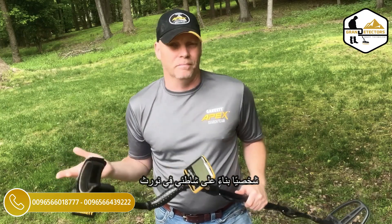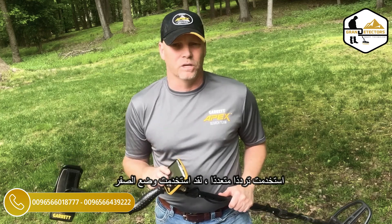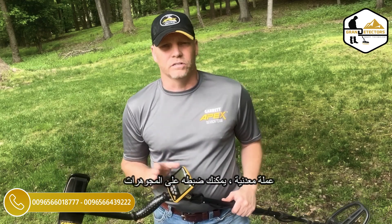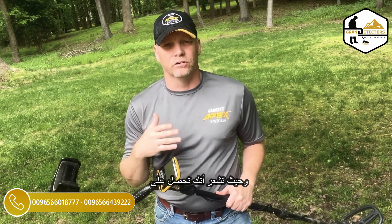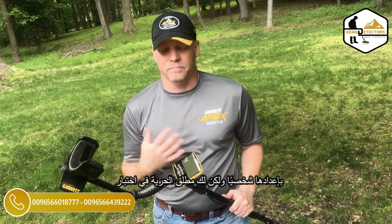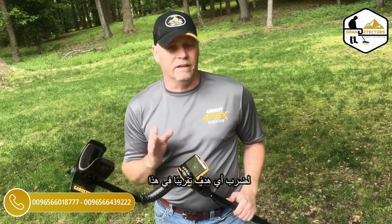Personally, based on my beach in North Carolina, when I've used it I've used multi-frequency, I've used zero mode, and I've just discriminated out a little bit of the lower iron signals. You can customize this — you can set it to coin, you can set it to jewelry, whatever fits your area and your needs and where you feel like you're getting the best signals and finding the most targets. That's personally how I would set mine up, but you're free to test yours out. With multi-frequency you're not going to miss many signals — you're going to hit pretty much any target in that range that you don't discriminate out.